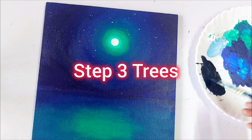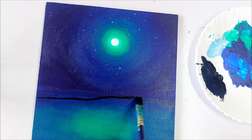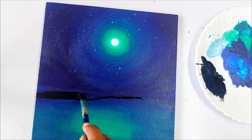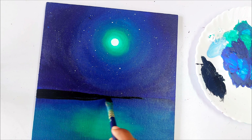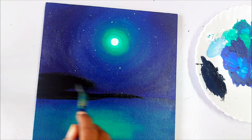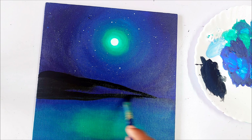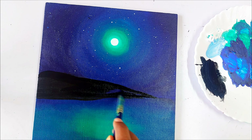In step three we are going to paint the trees. Let's take the color black. First we are going to paint the ground — I take my flat brush, paint the ground first, and block in the colors. Later we can continue adding many details. So let's apply the color for the ground first.